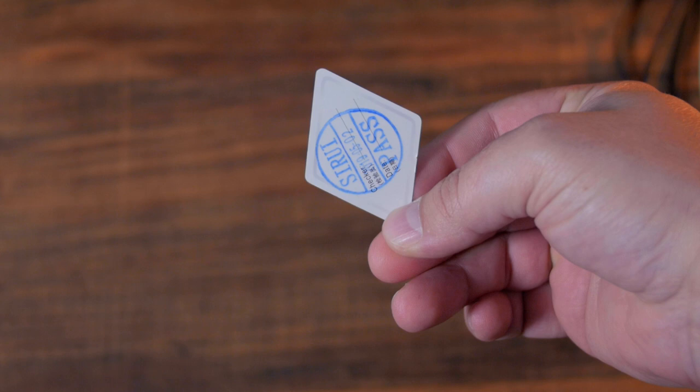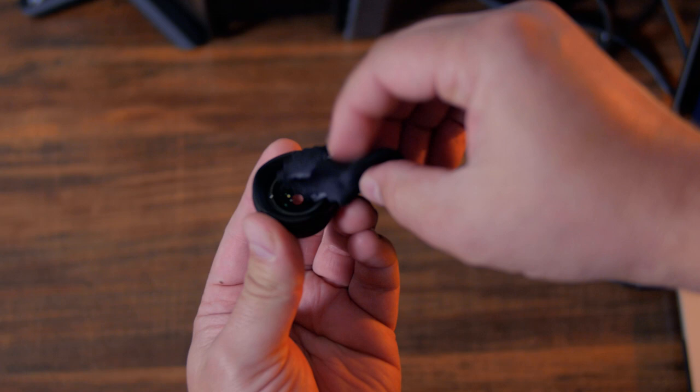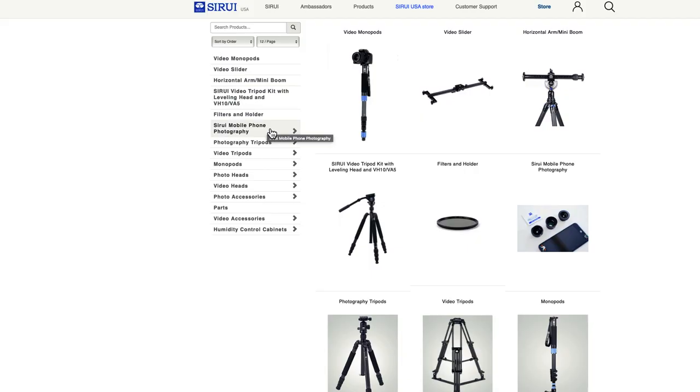Before mounting your lens to your phone, be sure to use the cleaning cloth to clean the lens and your phone's camera. Now attach the lens to the mobile clip adapter — just insert the lens into the clip adapter and turn slightly until you hear the click sound. You can also pick up a phone case from Sarui that will allow you to mount the lens directly to the case.